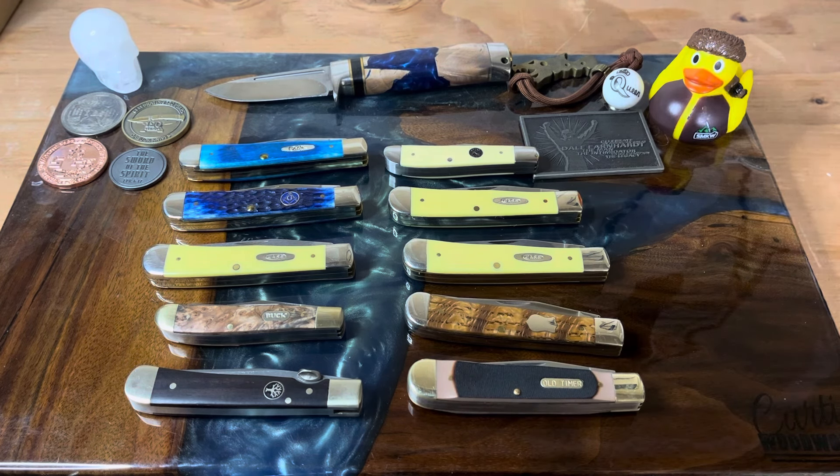All right, guys, that's it for this one. I might be able to squeak out 10 more next week — I'll have to go through my collection a little bit better. Hopefully there were no repeats on here. If there were, let me know in the comments below and I'll try to make it up to you — even if I have to buy a new trapper this week just to make it up for next week. My wife will be like, I can't believe you're buying more knives. Anyways, that is it for this one, guys. I will see you in the next one. Take it easy and have a great week.